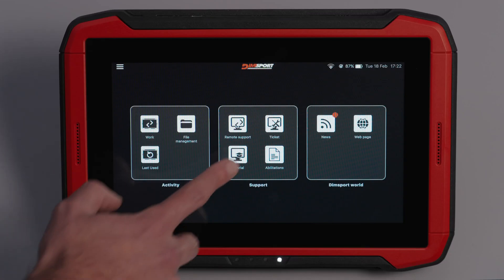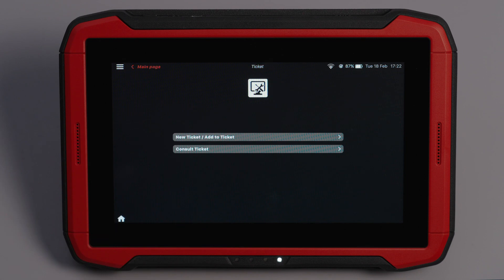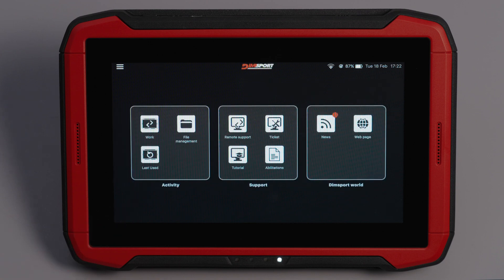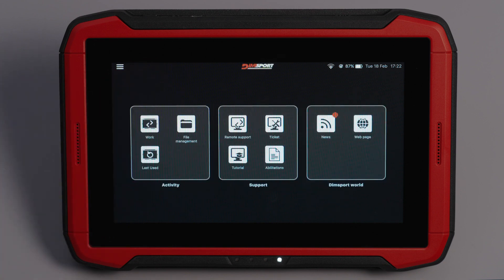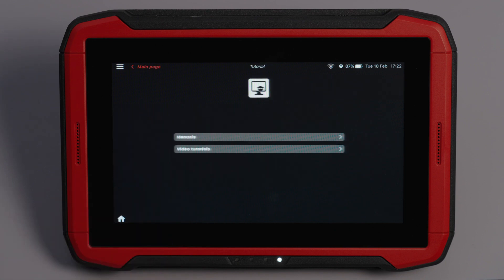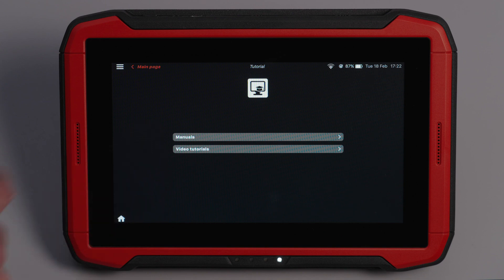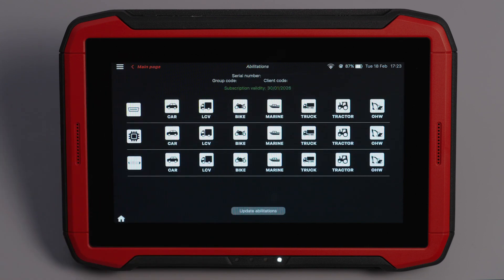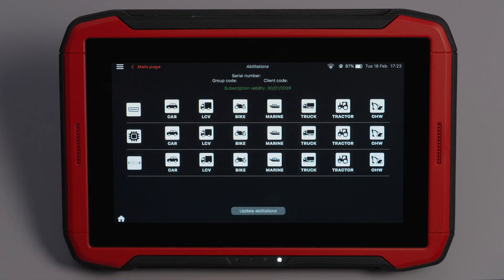In the Support section: Tickets — if you are a master customer, you can submit support requests directly from the device. The DIMSPORT ticket system is fast and reliable, ensuring quick response times. Remote support — connect the Genius to a PC and activate screen mirroring to allow technical support to intervene directly on the device. Tutorials — this section includes tutorial videos and manuals, regularly updated to help you make the most of the Genius. Activations — here you can check your subscription status, expiration dates and contact DIMSPORT for renewals.